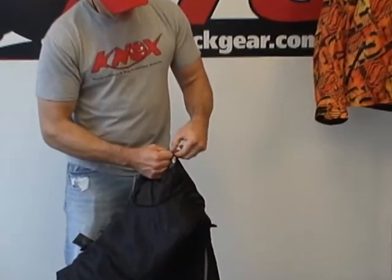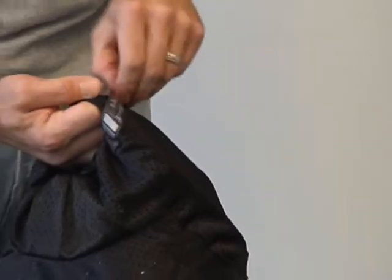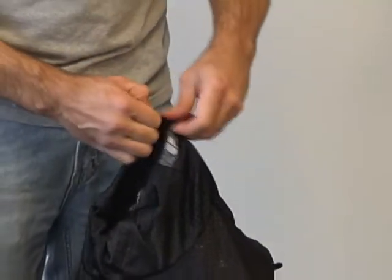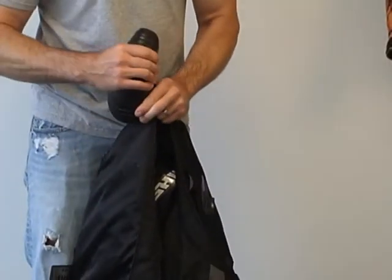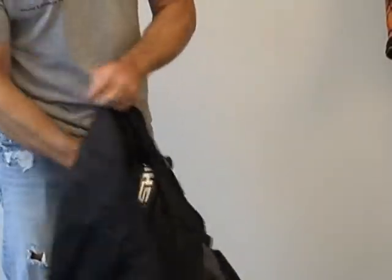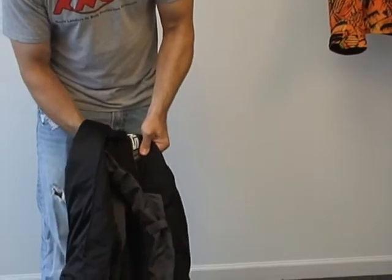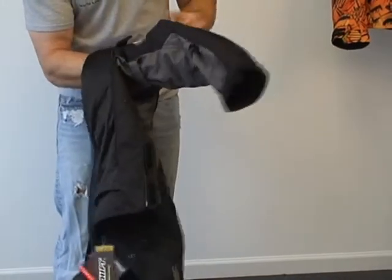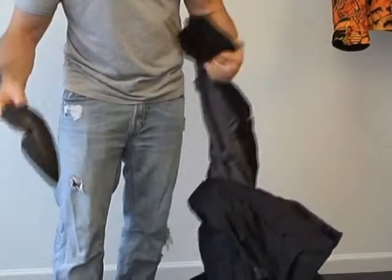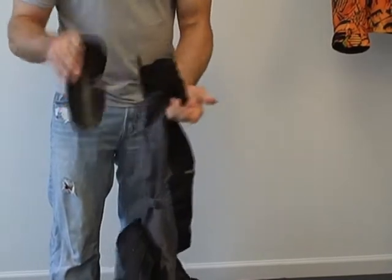For shoulder and elbow armor, open the velcro pocket in the shoulder — it says 'insert protective armor here.' Reach in and grab the soft CE-certified shoulder armor. Good and comfortable, feels nice in the jacket. To get to the elbow armor, it has a similar velcro-closure pocket. Open it up, reach inside, grab the armor, grab the sleeve, and pull it through. The elbow and forearm armor is nice and soft, and also CE certified.